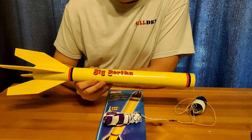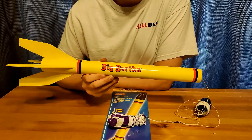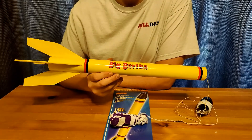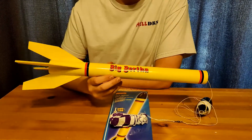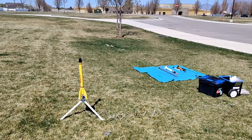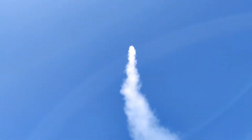Overall, a very fun rocket kit — I definitely like it, which is why we bought a second one after our first one crashed. This is probably its 15th flight. Overall I give this rocket a four point five out of five stars.